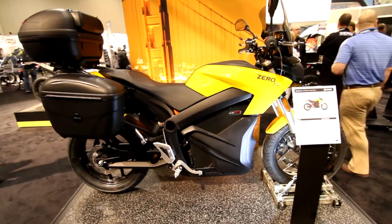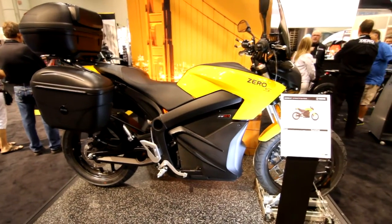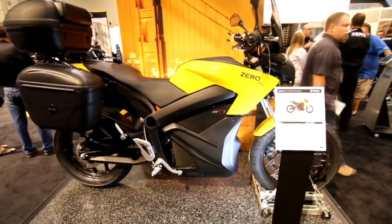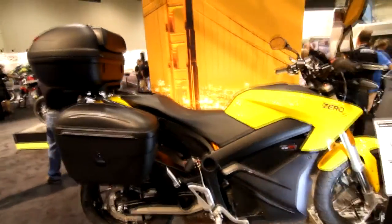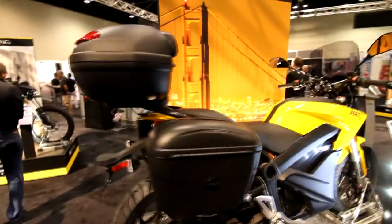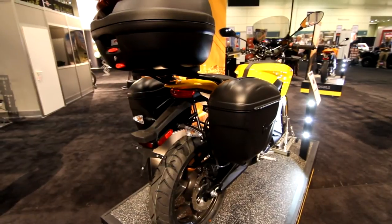And then the regular version — Zero S Street Fighter: 95 miles an hour, 68 foot-pounds of torque, 54 horsepower, 0-60 in 5.2 seconds. Pretty industrial design, with a Givi rack and a case on the back. Street tires.